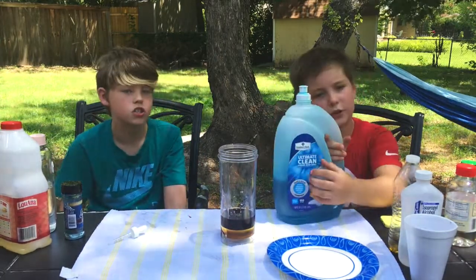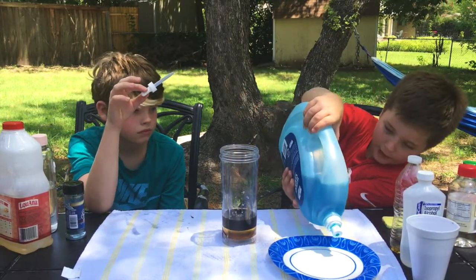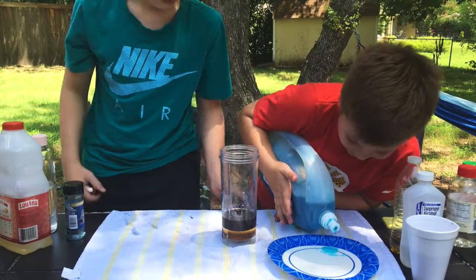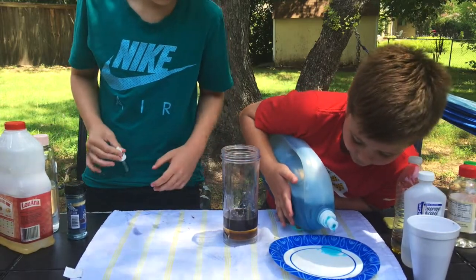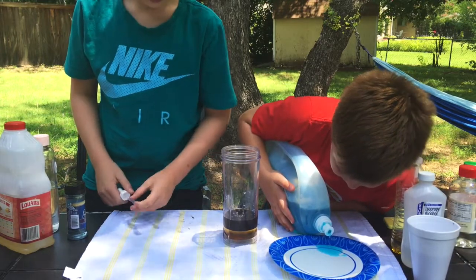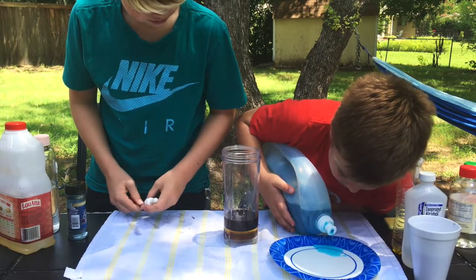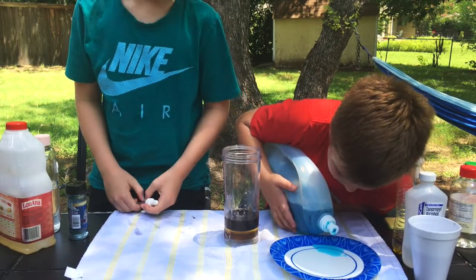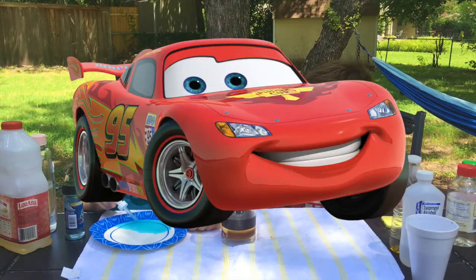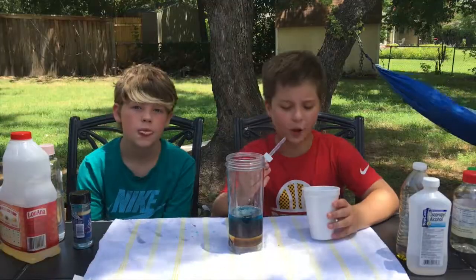Next up we have our dish soap. So you're just gonna pour this on this plate for precautionary measures. You're not qualified. I'm a qualified dish soap pourer. We found the next Lightning McQueen over here pouring the dish soap. So our dish soap's in.